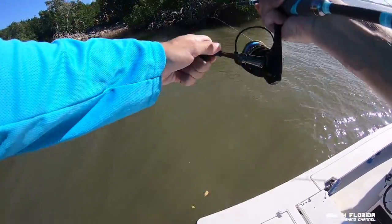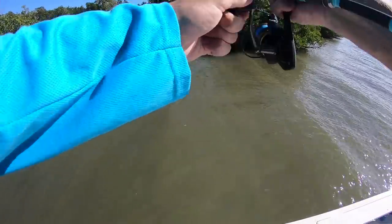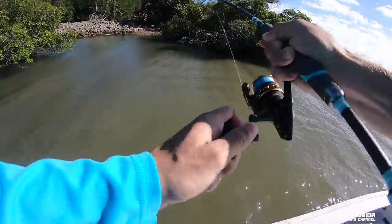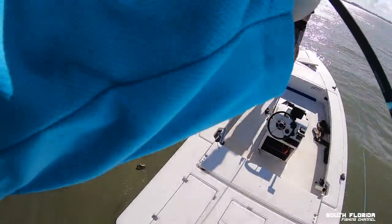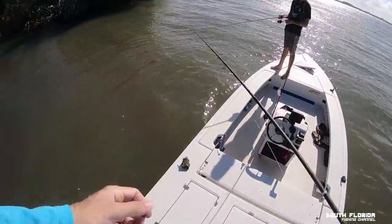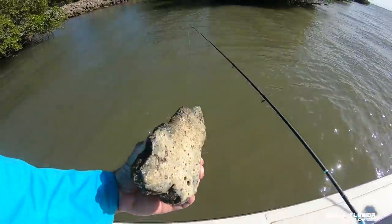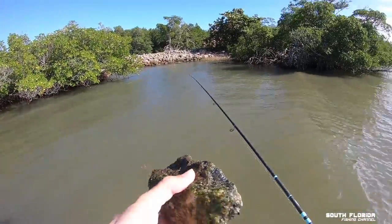Is it a tough fight? Nice — what is that? A massive rockfish! That might be the biggest rock I've ever caught, hands down.